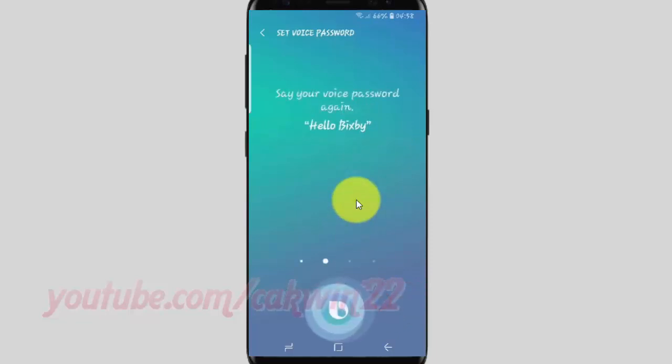Tap Continue, then say your voice password again: 'Hello Bixby'. Next, say the following sentence: 'I'll call you when the alarm rings.' Then say: 'I've set a reminder to send a message to mom'.